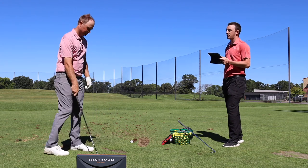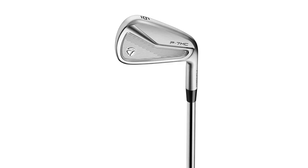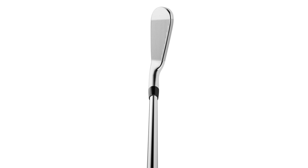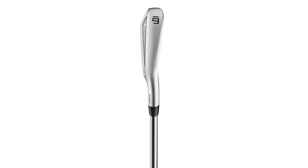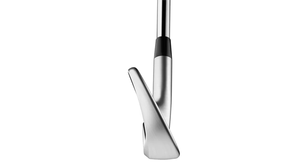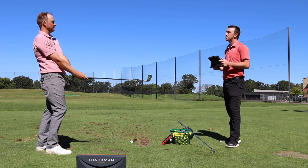Thomas, what does that look like at address? We've established it's a players iron with a compact head shape — does anything else jump out at you? Thinner top line for sure. It's definitely not like a full-on blade. You can tell from the heel to toe it's just a little larger profile, but it's a good-looking club. The top line can't go unnoticed — it is a little bit sleeker for sure.